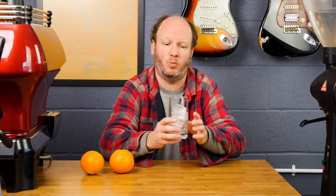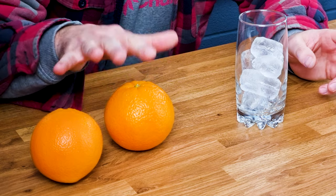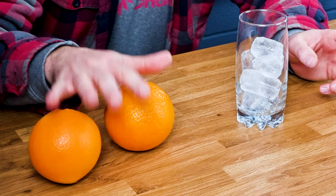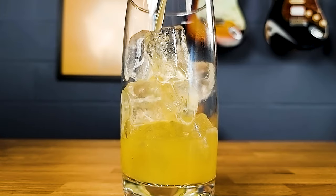You'll need a glass with plenty of ice in it. The espresso is going to be warm, and you want to freshly squeeze the orange juice, so that is not going to be cold either. You want to drink the orange juice pretty much as soon as you've squeezed it, so you need plenty of ice to make this a nice cold refreshing drink.